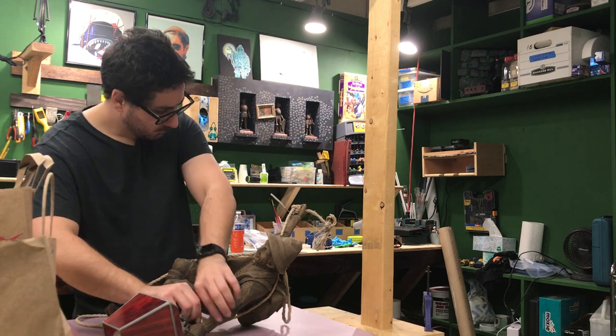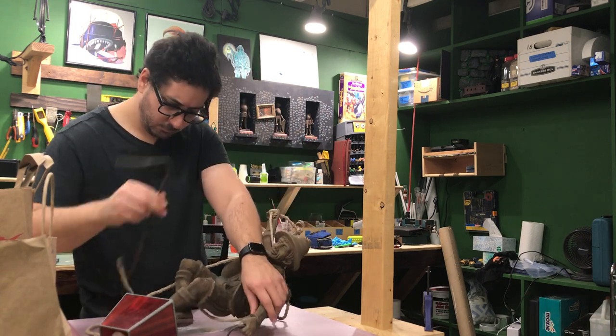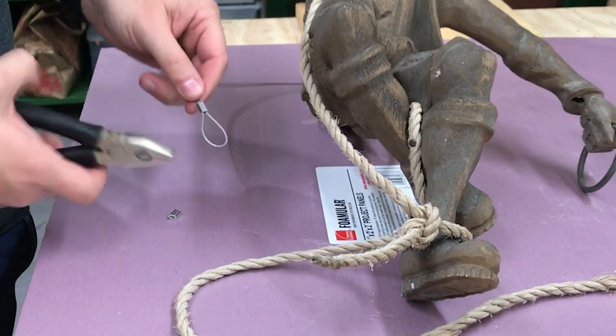The wires are rusted, and this figure really needs a paint touch-up as well. So let's see what we can do.